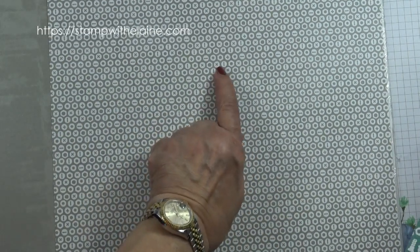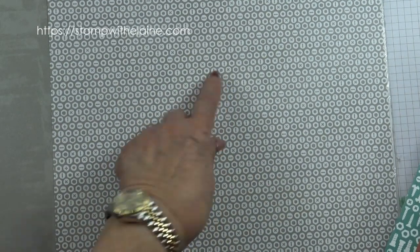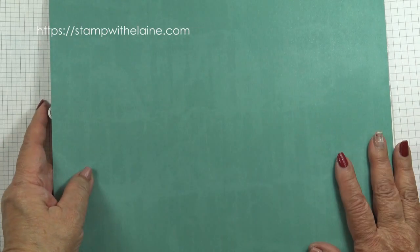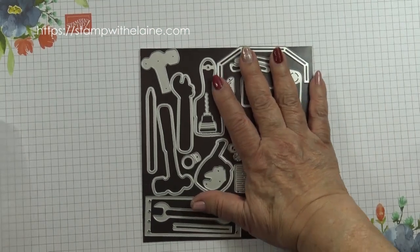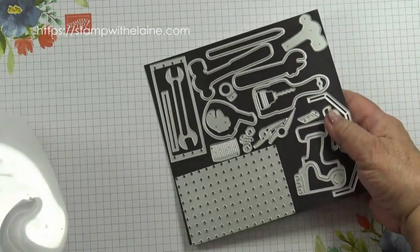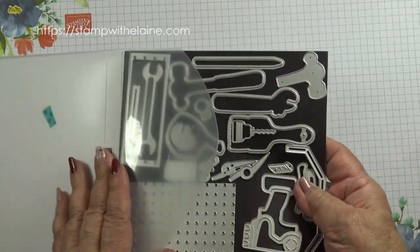You know — the flat one, the crossed hatched one, and a colour wash or distressed one like this. On the reverse of these two sheets there's a graph paper and another colour washed one. I've run through the dies in another video on my Top Tip Tuesday Stamp with Elaine Facebook page.